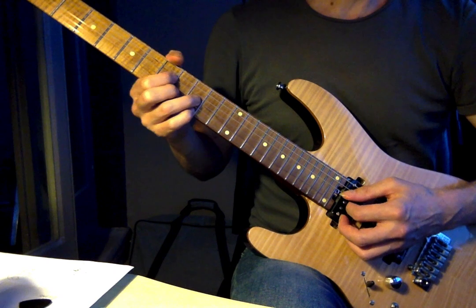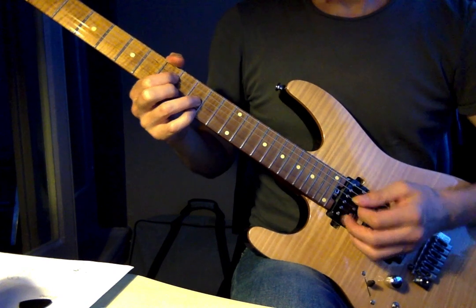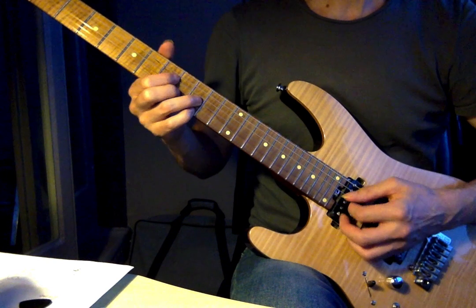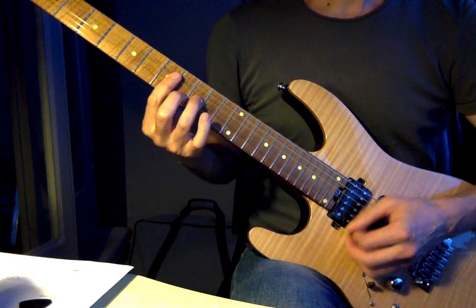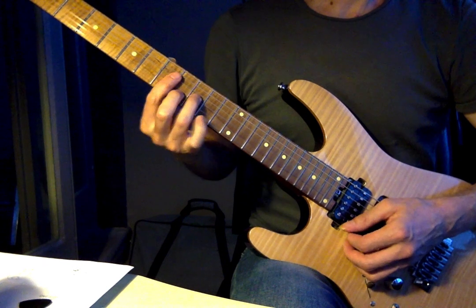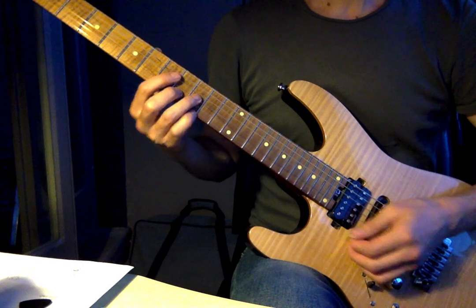And that's A7 in the D7 shape — frets seven, nine, eight, nine. That's just taking the major third off the top string and putting the second, or the nine, there instead.